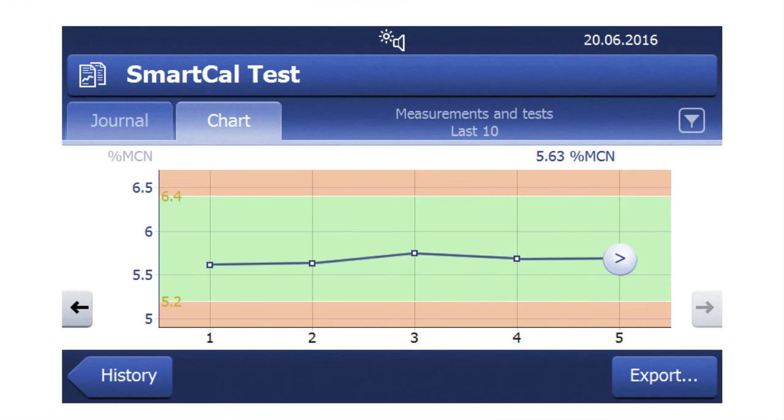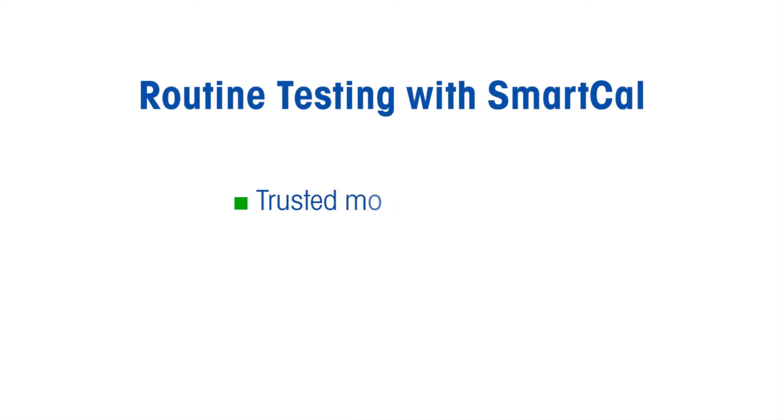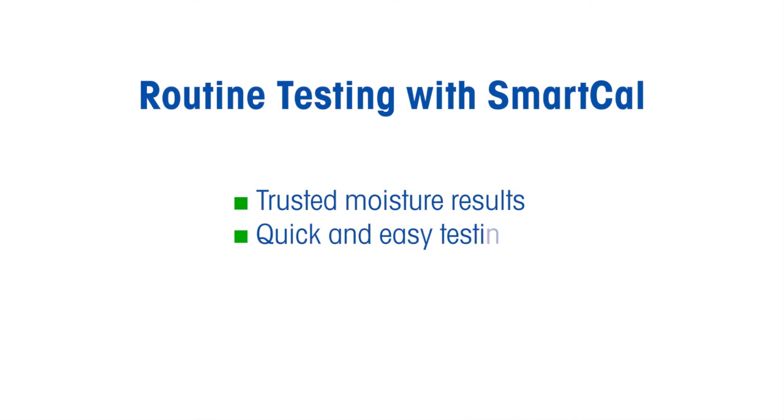The control chart visualizes instrument performance over time. Trends can be detected before a problem even occurs. And as an auditor, that's a way for you to demonstrate to me that you're in control and that your instrument produces reliable results. Remember that prevention is always better, faster and cheaper than the cure.